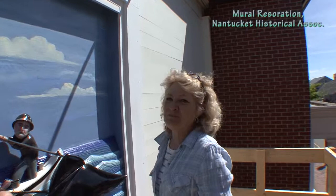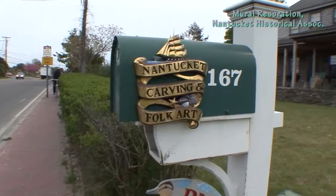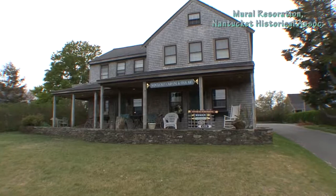So you and Paul own what is it called? Nantucket Carving and Folk Art. This was the first project that we collaborated on, and that was in 2005 with Jennifer Marlow. Then about a year later Paul and I decided to go into business together and we've been flat out ever since.